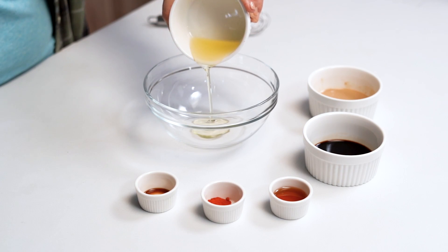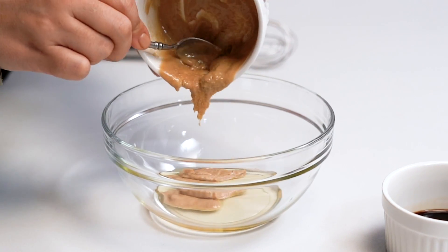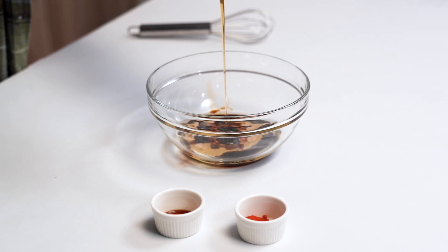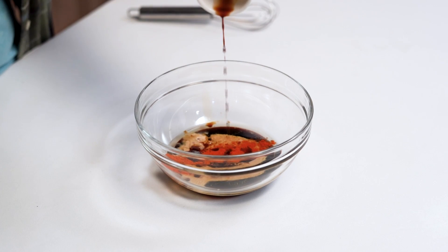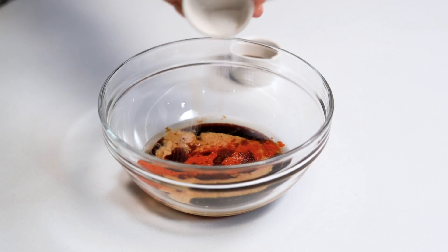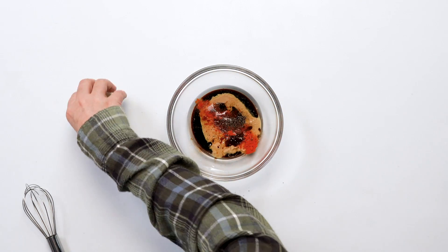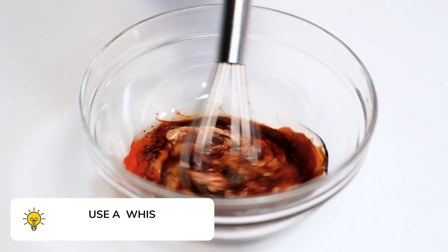In a small bowl, whisk together the oil, tahini, soy sauce, and maple syrup. Next we'll add the paprika. Now we'll add liquid smoke — like its name suggests, it'll add a really nice smoky flavor to our bacon. Finally, we're going to season with some salt and pepper and stir everything together to make our marinade.